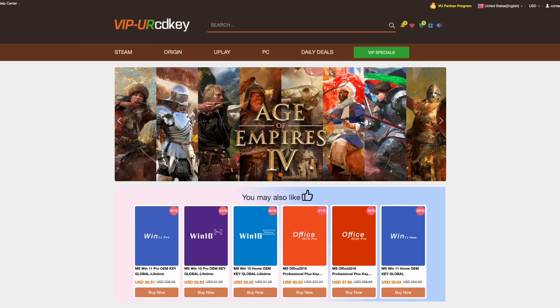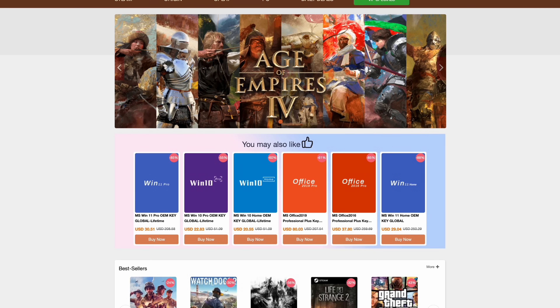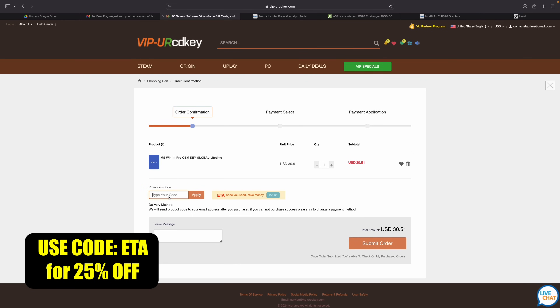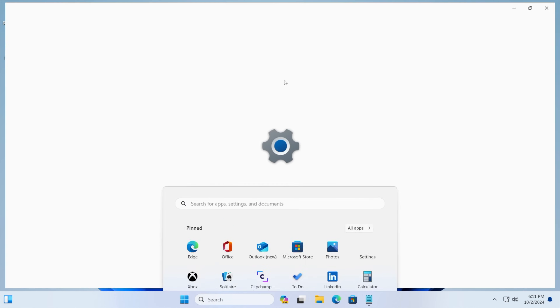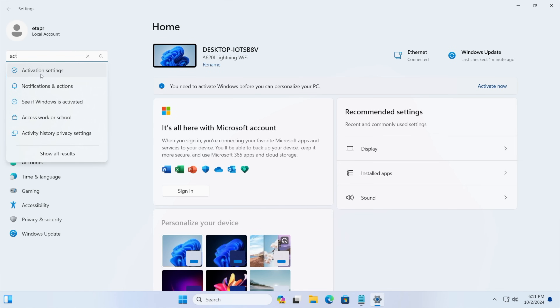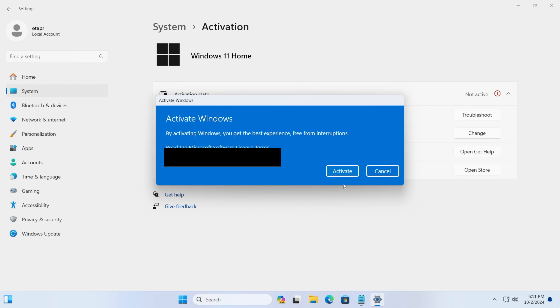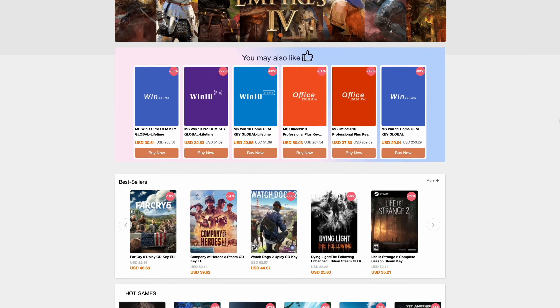In this video I've got a lot that I want to test. But before we get into it, I do want to mention that this video is sponsored by URCD Keys. They offer Steam keys, Uplay, Ubisoft, but the main thing I pick up there are Windows 11 Pro keys. Right now, if you use code ETA you can get 25% off, bringing the price down to $22.88. They'll email you the key and you can activate Windows — just go to Activation Settings, paste it in, choose Next, and Windows activates. I'll leave a link in the description.